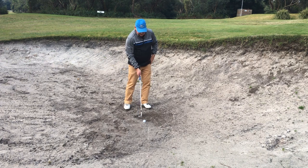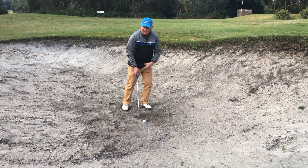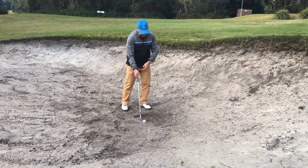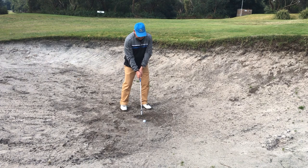The ball is just very slightly forward of center. I lean just slightly toward the target — not too much, just slightly forward. I don't worry about opening my club face and adding loft; there's enough loft on this club to do the job for me. I'm thinking about getting sand out and momentum.